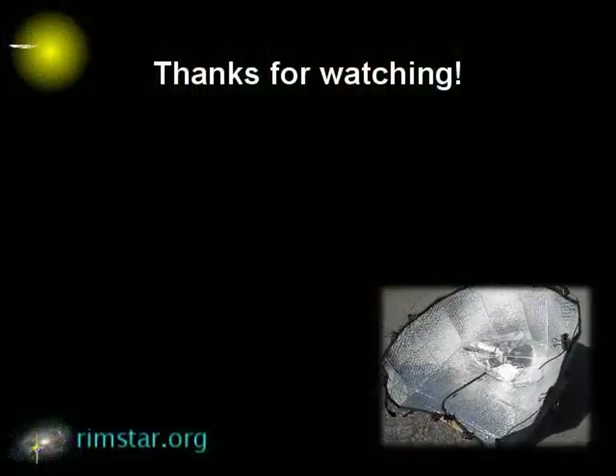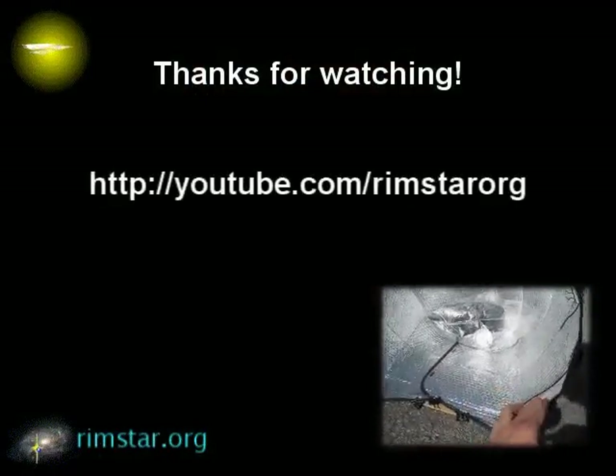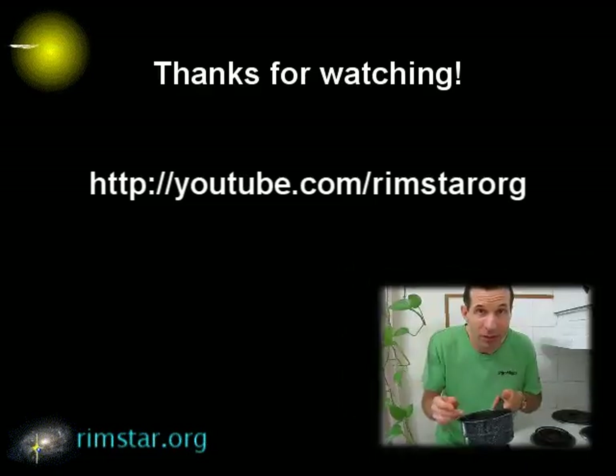Thanks for watching. Be sure and subscribe if you like these videos. Also have a look at my YouTube channel, RimstarOrg, for more solar cooking and other videos. And make sure to watch my other video about CarShade solar cookers — in it I give all kinds of pointers. See you soon.